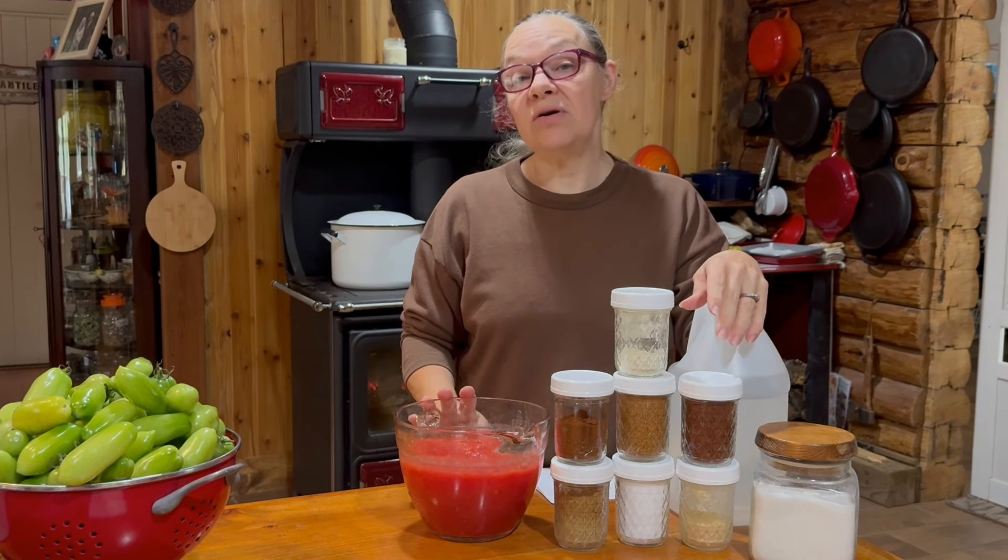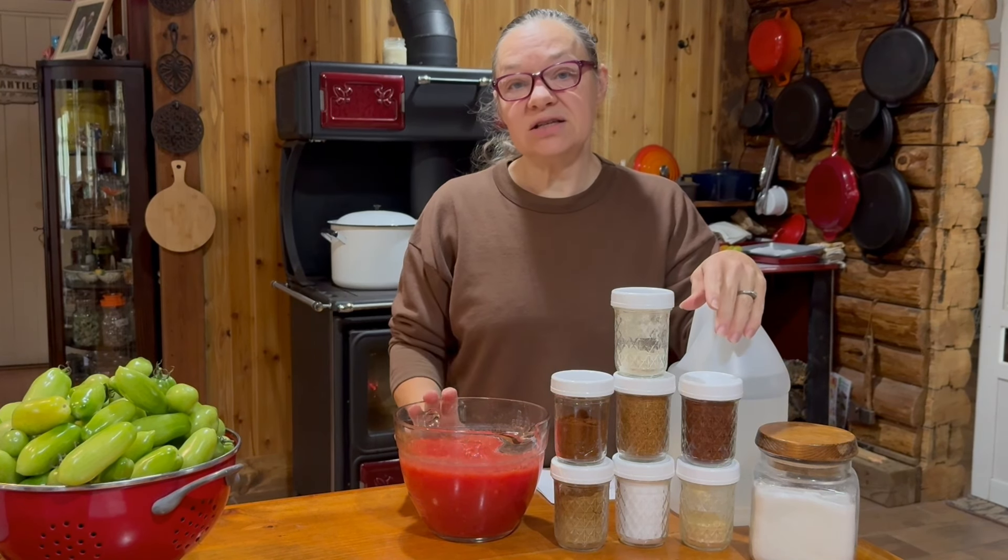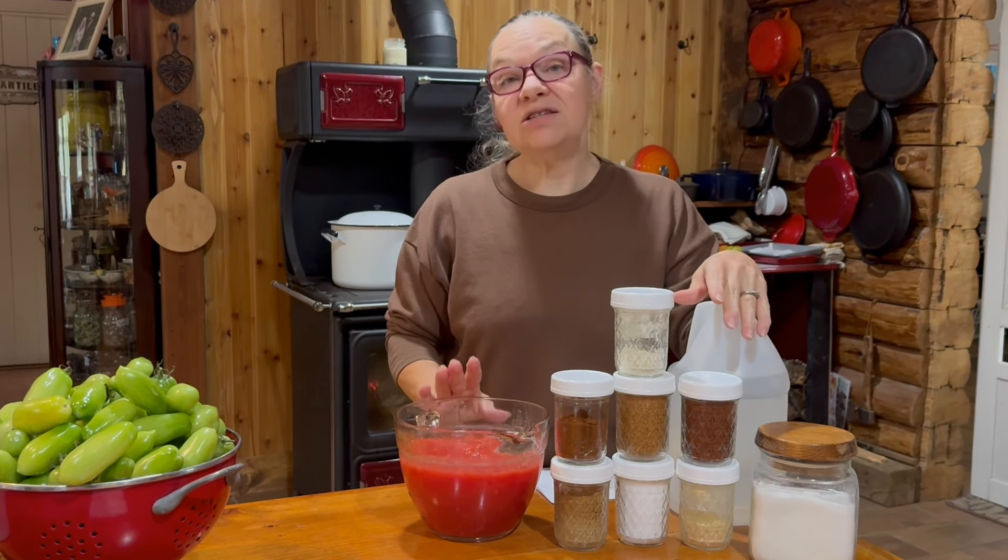I have my six cups of pureed tomato. I used primarily my San Marzano and Roma tomatoes from the tomatoes that we collected prior to the frost to make the six cups.